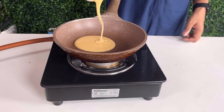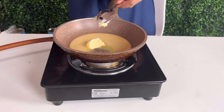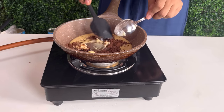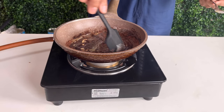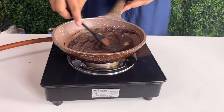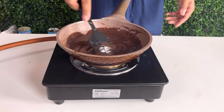After that, take another pan — you can use the same pan if you like. Add condensed milk, a little butter, and cocoa powder. Cook them on a low flame until the mixture gets thick. Keep a close eye on the cooking time and the heat.